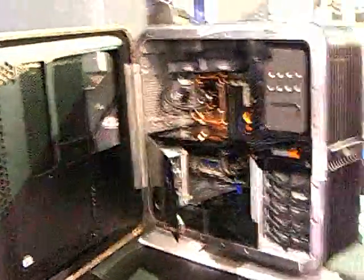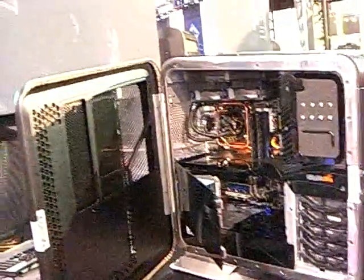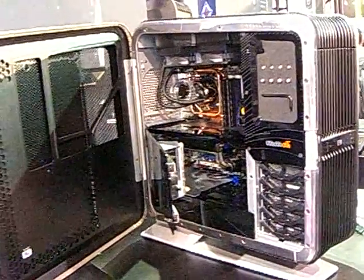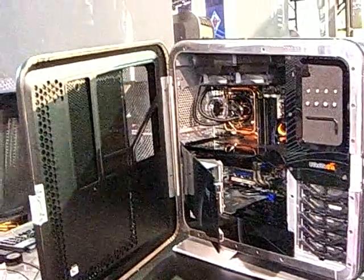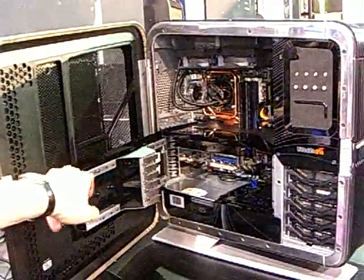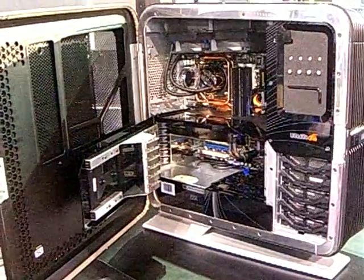We're talking about the BlackBerry 002 right here. Inside this machine, you've got an Asus Stryker motherboard, 2GB DDR2 RAM, and a QX6850 processor — that's a quad-core Kentsfield 3GHz processor. This specific configuration features one NVIDIA 8800 GTX card.